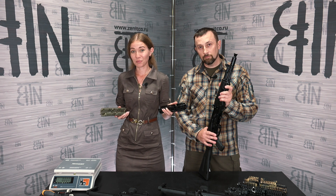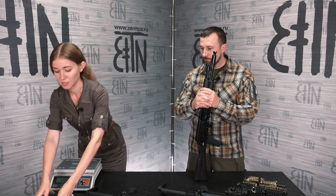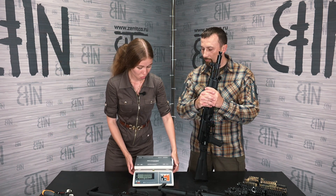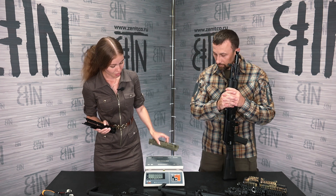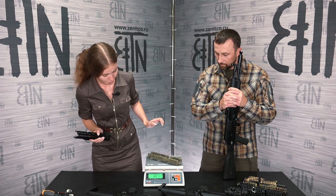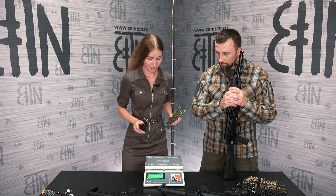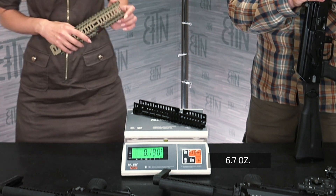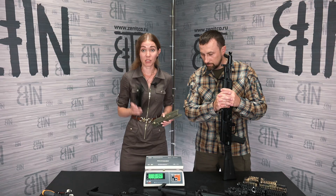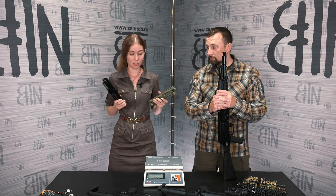We demonstrated B30 handguards with Picatinny rails on all sides. We will install B30U on this rifle. Here I have two handguards: B30 with Picatinny rails on all sides, and B30U with Picatinny rails on the bottom, basis rails on the sides, and a mini Picatinny rail on the side. For those who like to weigh things, B30 weighs 271g and B30U weighs 190g. B30U is a lightened version, but in terms of rigidity they are the same.